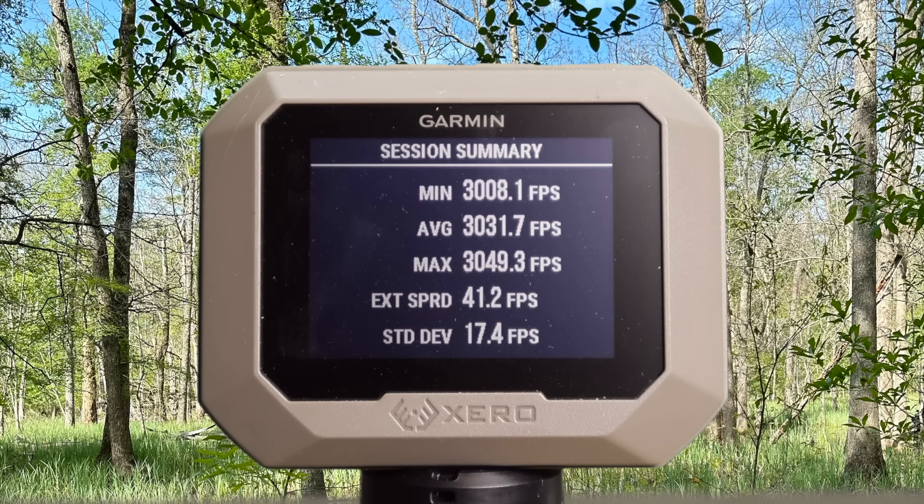Here are your velocities for the Federal Fusion 165 grain load out of the 300 Win Mag: minimum 3,008, maximum 3,049, for an average of 3,031 feet per second. For the 180 grain Federal Fusion load: minimum 2,810, maximum 2,829, for an average of 2,817 feet per second.